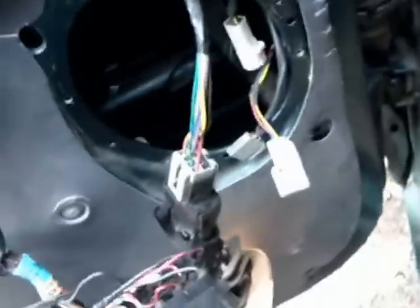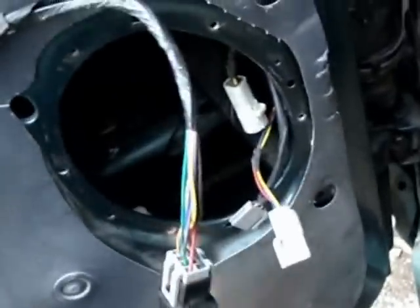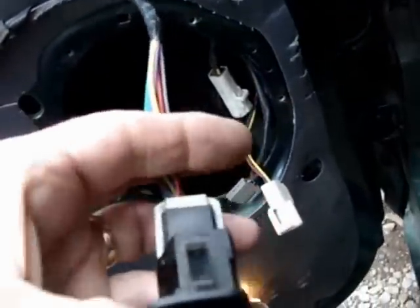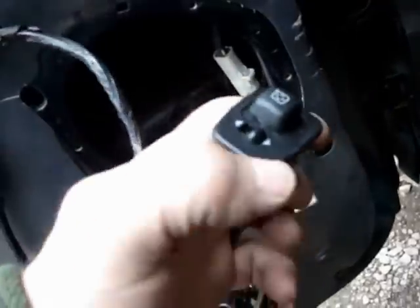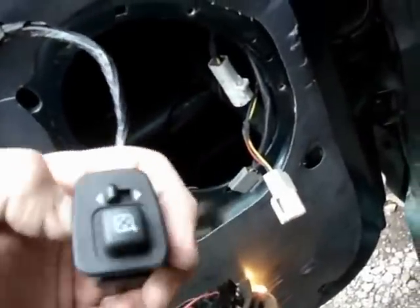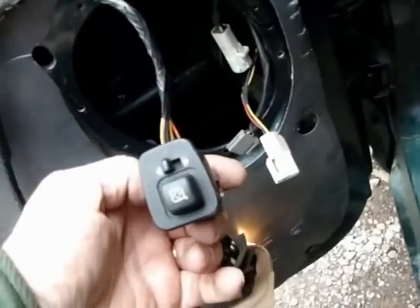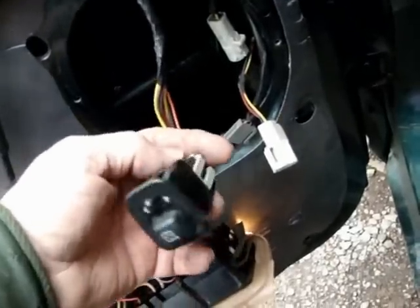I'm working on my side mirror today. I actually took the door panel off. This is the thing that makes the mirror go, so you can adjust it up or down or left to right. And I hooked that back up — I just actually unhooked it from the door mounting here.